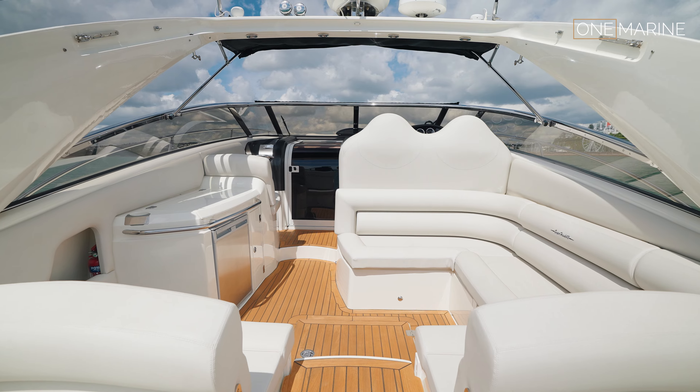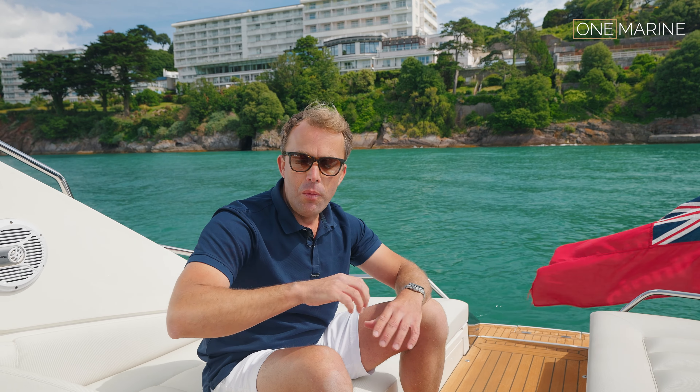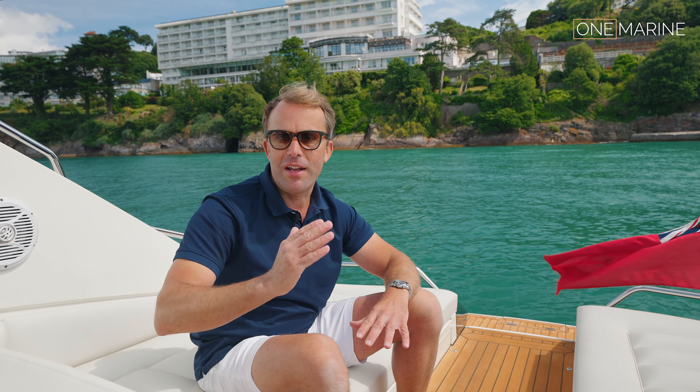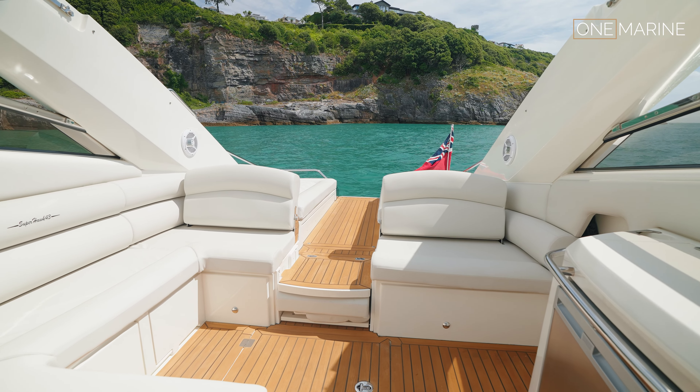In the cockpit you've got this lovely wraparound seating section, but for safety and practicality this central seating section actually lifts up — with an integral seat base and backrest — to give you a transom gate and also extend your seating in the cockpit. It's a really clever idea.